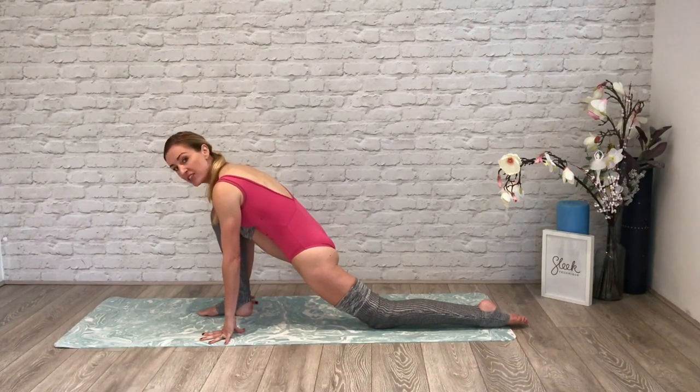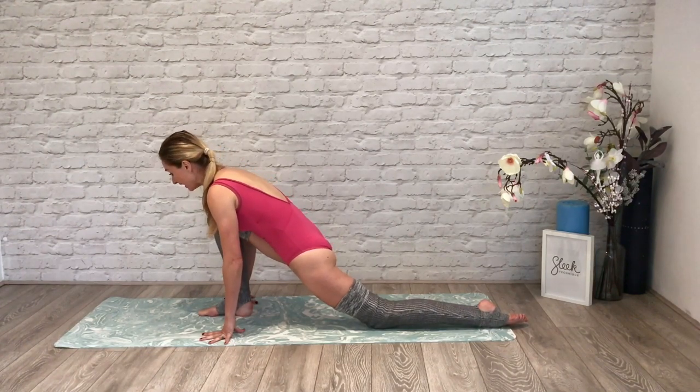Draw your tummy in and now rock forward. This time we're going to start to increase the stretch and the flexibility along our back leg — up into our hip flexor, top of the thigh. These are two areas that we need if you want to get down into the splits. It's not simply about sliding down and hoping for the best. Draw your tummy in — let's go.